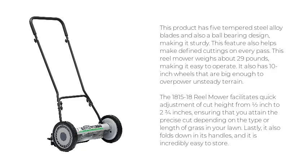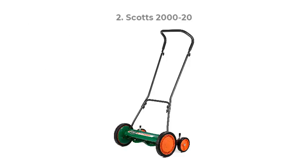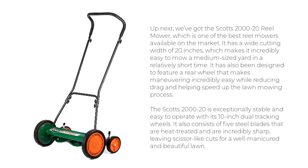It also folds down in its handles, and it is incredibly easy to store. Up next, we've got the Scott's 2000-20 reel mower, which is one of the best reel mowers available on the market. It has a wide cutting width of 20 inches, which makes it incredibly easy to mow a medium-sized yard in a relatively short time.